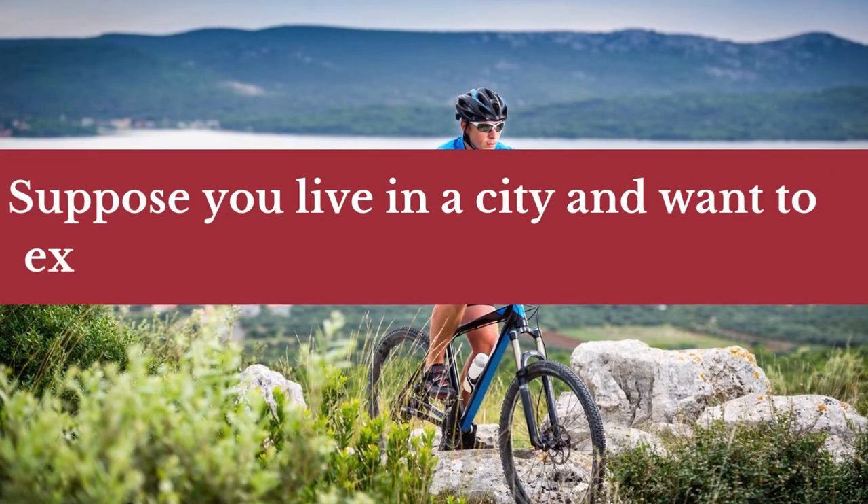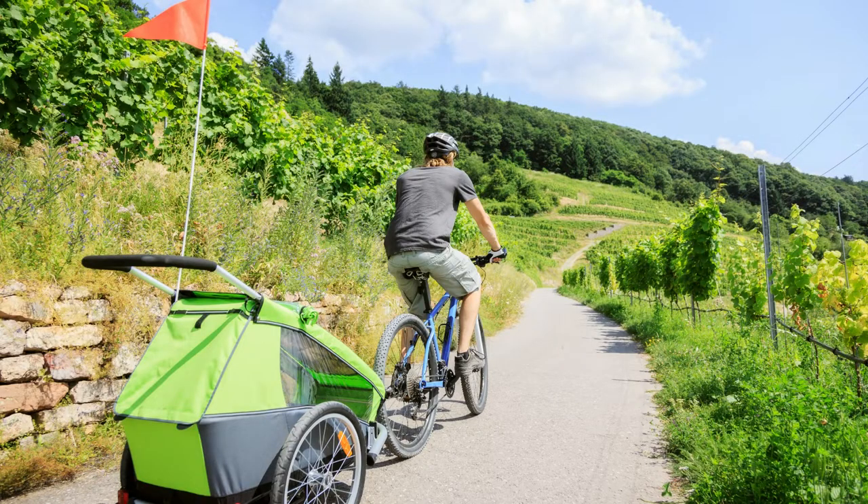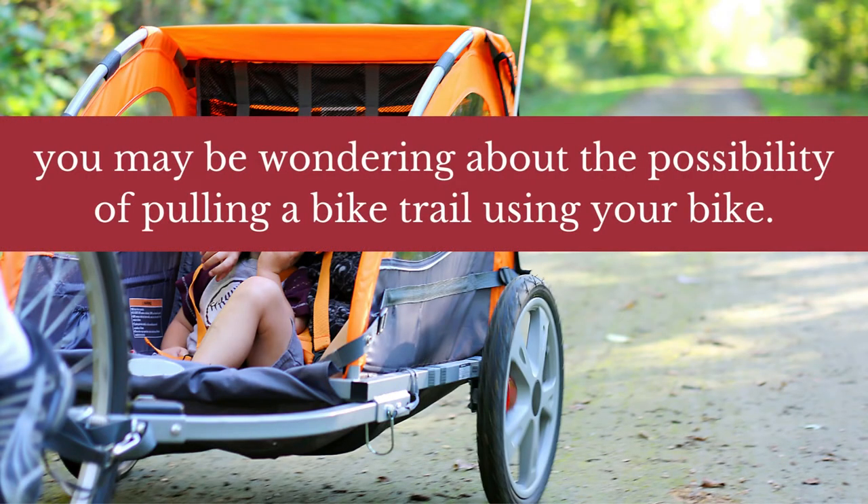Suppose you live in a city and want to explore the wilderness on weekends. Or, you might be an experienced mountain biker who wants to extend your rides by adding a bike trailer. So, you may be wondering about the possibility of pulling a bike trailer using your bike.